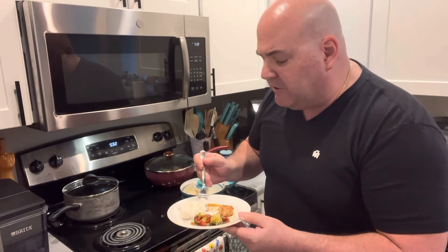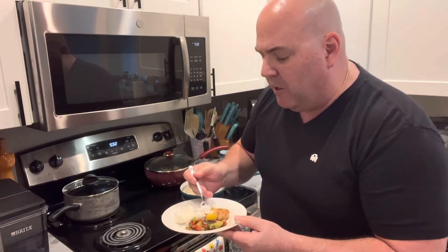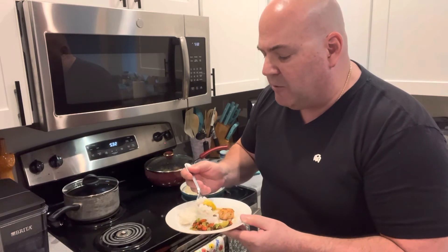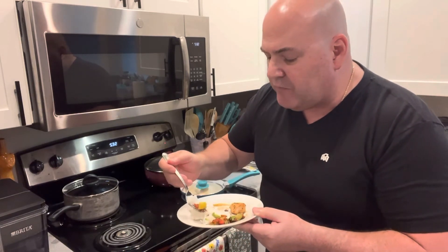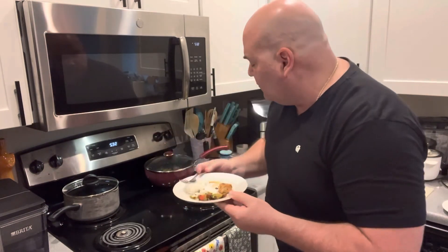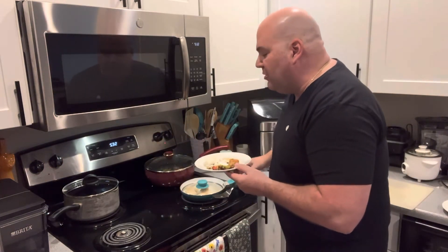Oh my God. That is purely sublime. Get a little sautéed veggies, a little bit of rice in there — that's absolutely hard to beat.